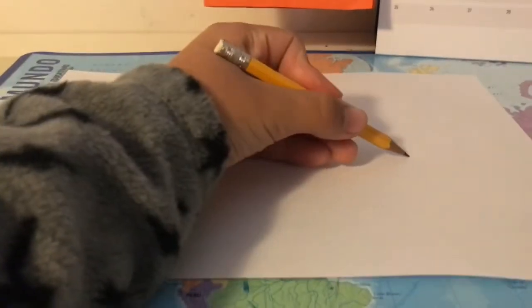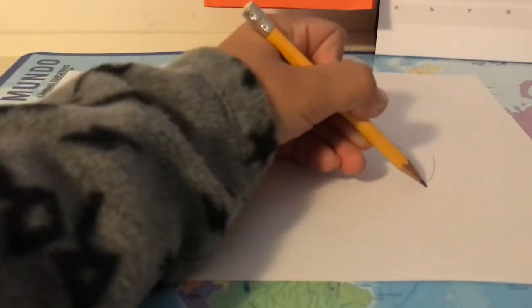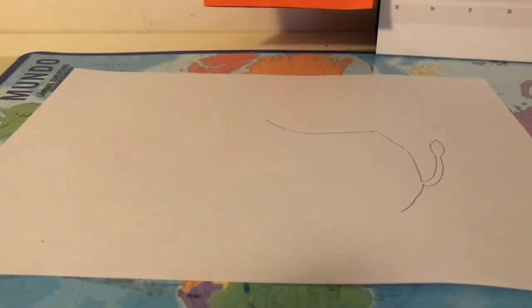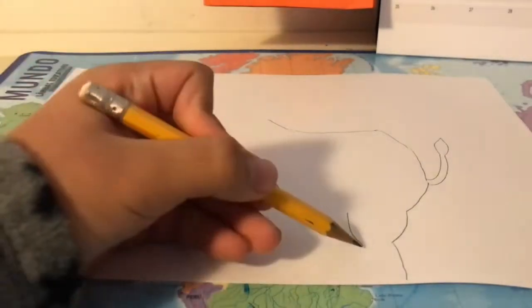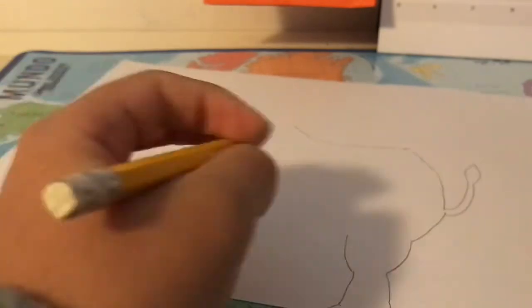First we draw this at the back, then go a bit more down, then this goes up. Then we take apart and you just draw like a fire like this, and you just keep doing it. Then you need to do a line like this and the other side too, and then we do the lion's leg foot like that.